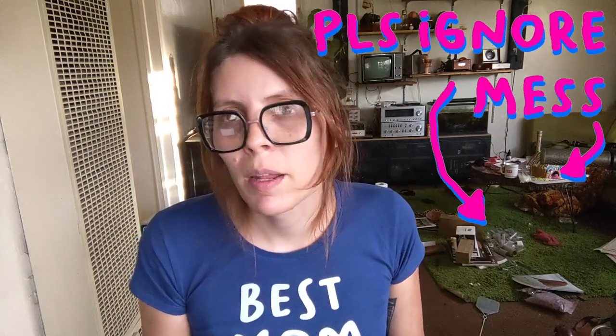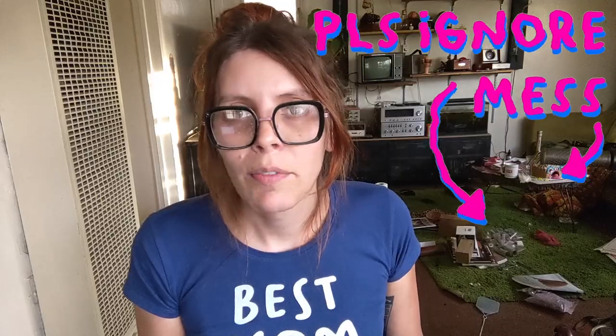Hey everyone. I guess it's been a while since I've done one of these. Life and the pandemic just kind of got in the way. I've still been working on projects, I just wasn't really in the mood to film them. I kind of needed the space to just zone out while I worked on stuff, because projects are my way of de-stressing, and this has really been a stressful year.